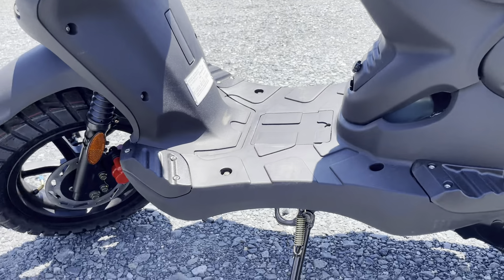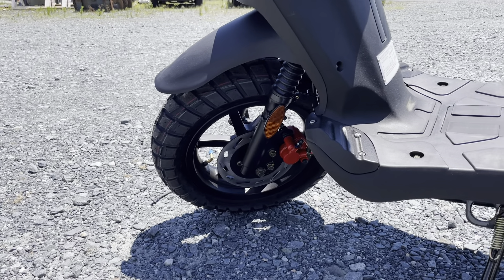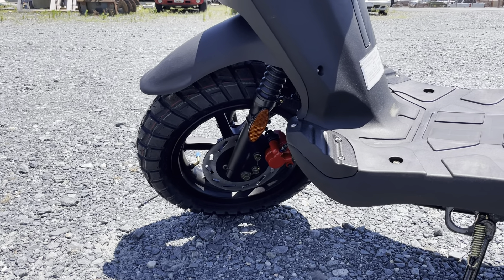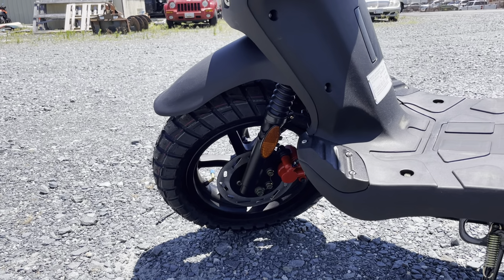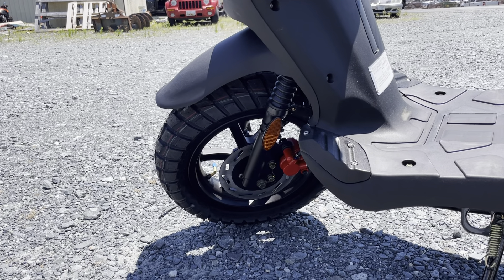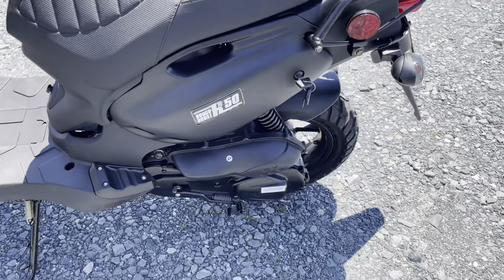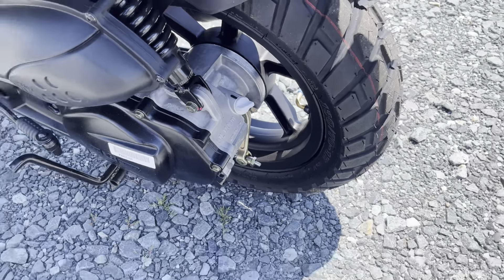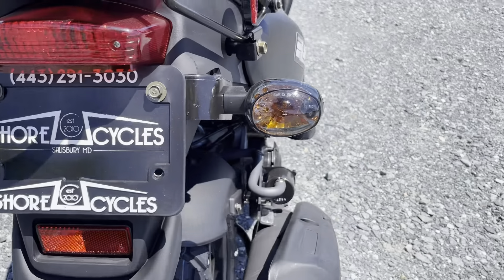On the left side: you have a standard rotor on the Roughhouse, while the Roughhouse Sport has a bigger rotor. So if you think you're going to be traveling pretty quickly on the highway or frequently hitting the top speed of the scooter, you may want to consider the Roughhouse Sport — it's got bigger brakes. These brakes do great though for the size of the scooter. You also have the rear drum back there, and there's your fill point for the gear oil.